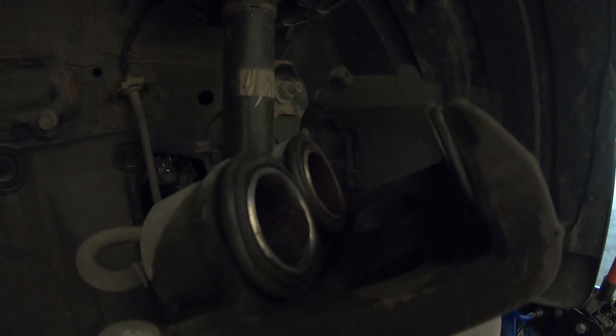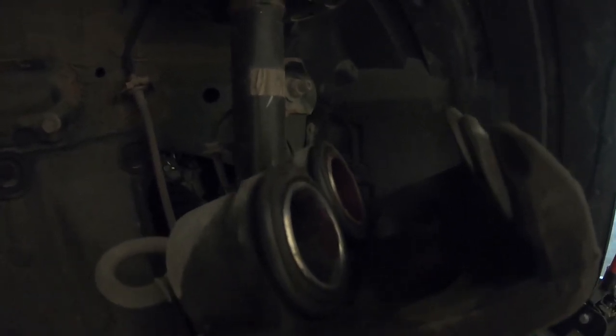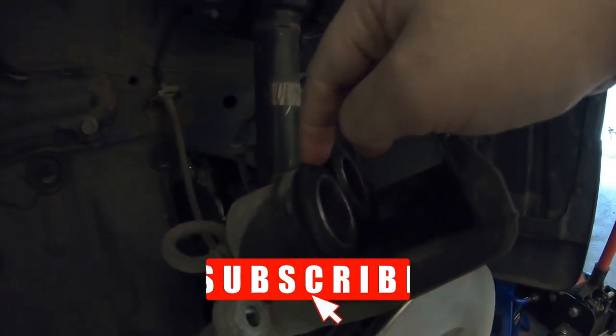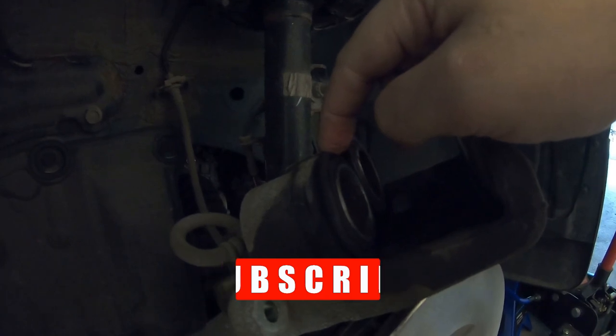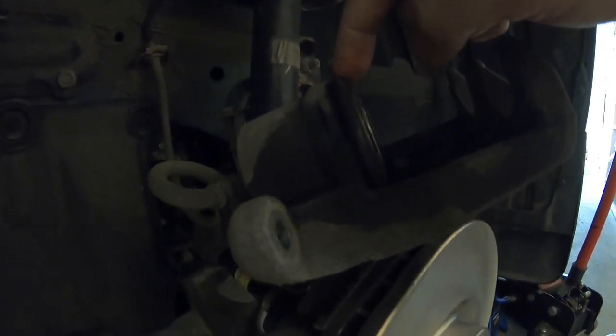Once your pistons are compressed, hit them with some brake cleaner, get everything nice and clean, and wipe it down. Remove any rust or dirt. These are just little rubber boots and the more gunk you get on there, the more likely you are to puncture a hole and cause a leak, so just clean it up as best you can.